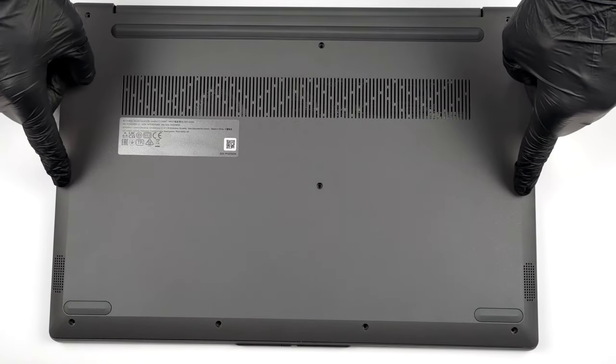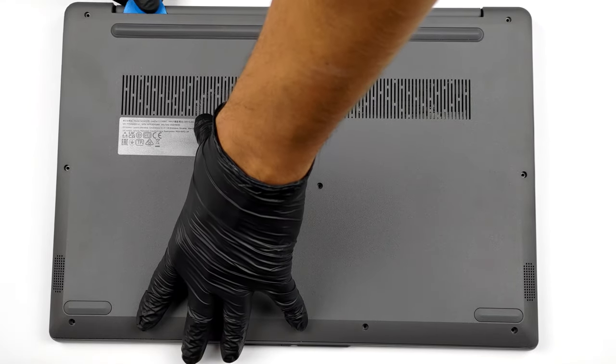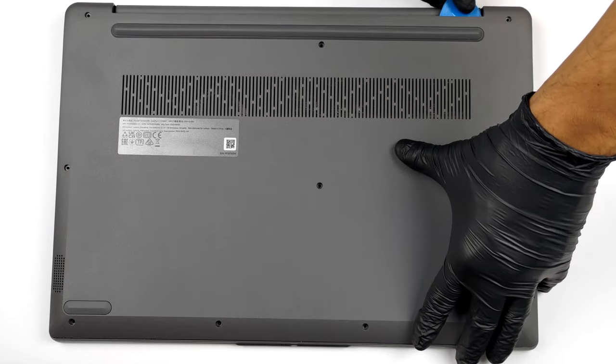Hello, this is Laptop Media, and today we will show you how to open the 2022 version of Lenovo IdeaPad 317 and what's inside of it.